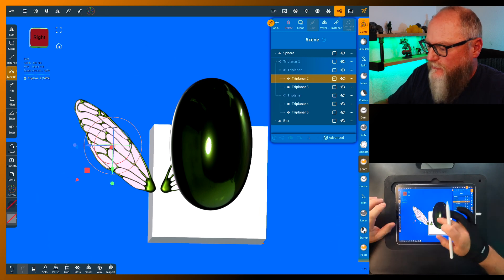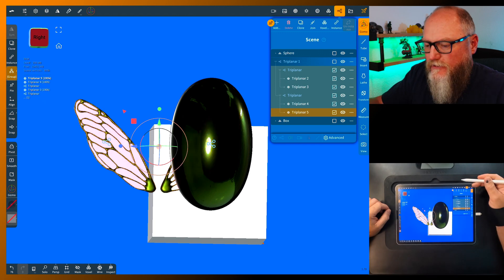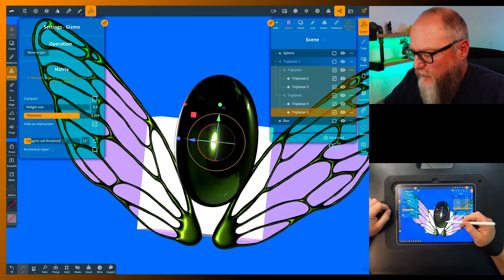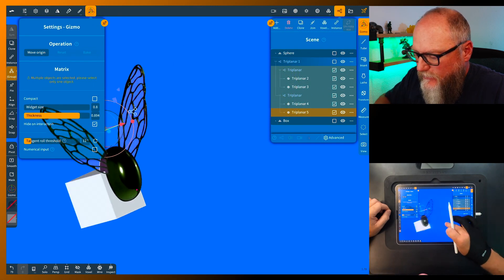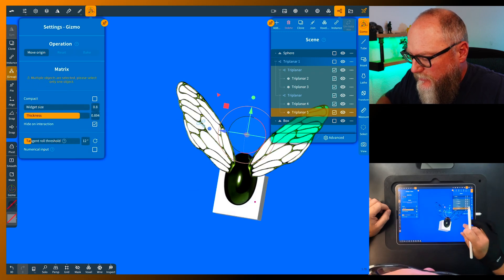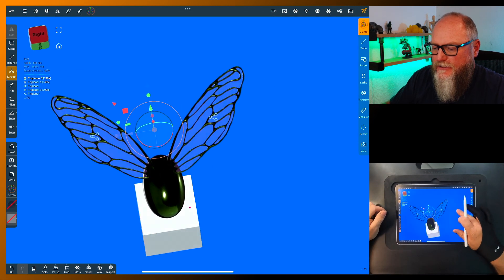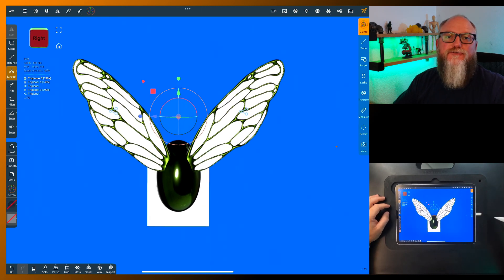I'm going to grab all of these and move them to the origin. Now it'll be much easier to put them in place. We're going to zoom them up, move them in, and put them at the top. And there you go — some nice wings. You can select and move them as you like. That's an easy way to make some very nice transparent wings.